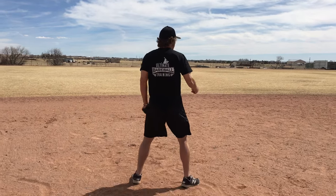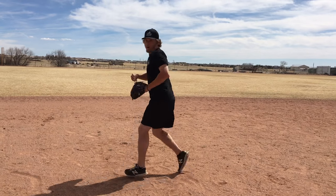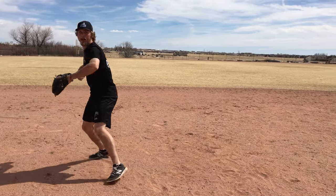It looks something like this: I'm in my ready position, ball's hit, my partner says 'now,' and I turn around — oh, it's over here — then I field it and make a good strong throw. That's the reaction drill.